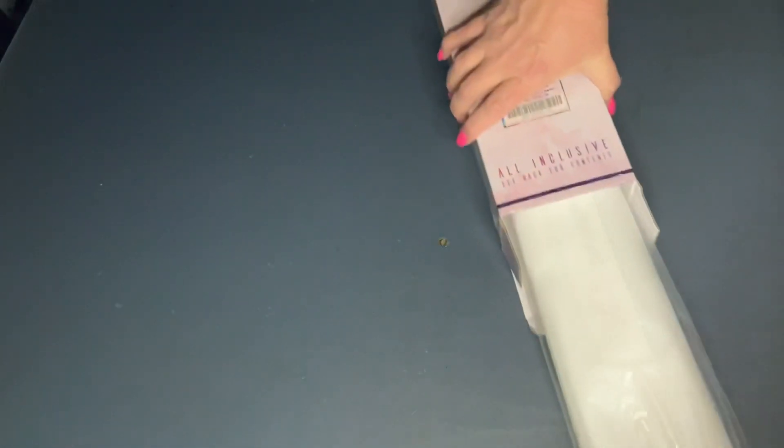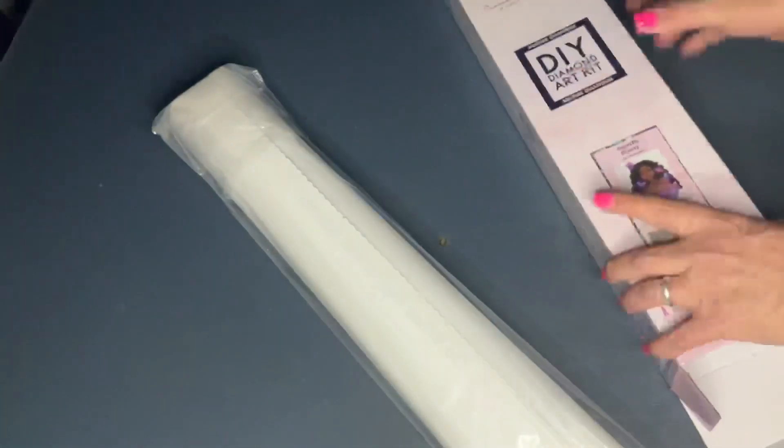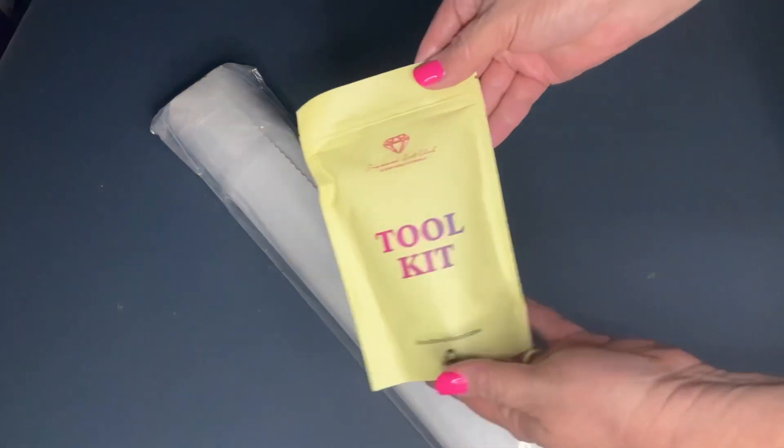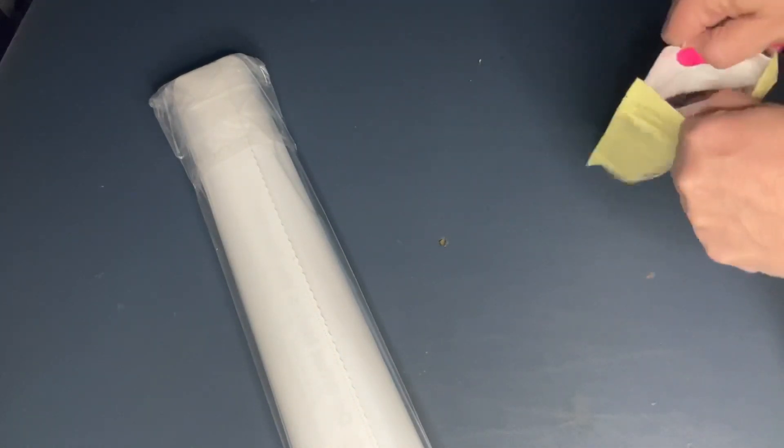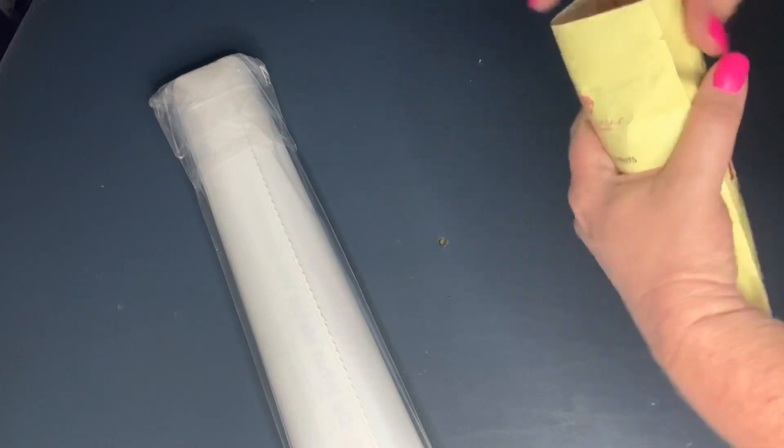Here comes the tool kit and the canvas — that's all that's in the box, so I'm going to put the box away for now. Everybody likes to see what's in the tool kit, especially since there's the washi and the cover minders.